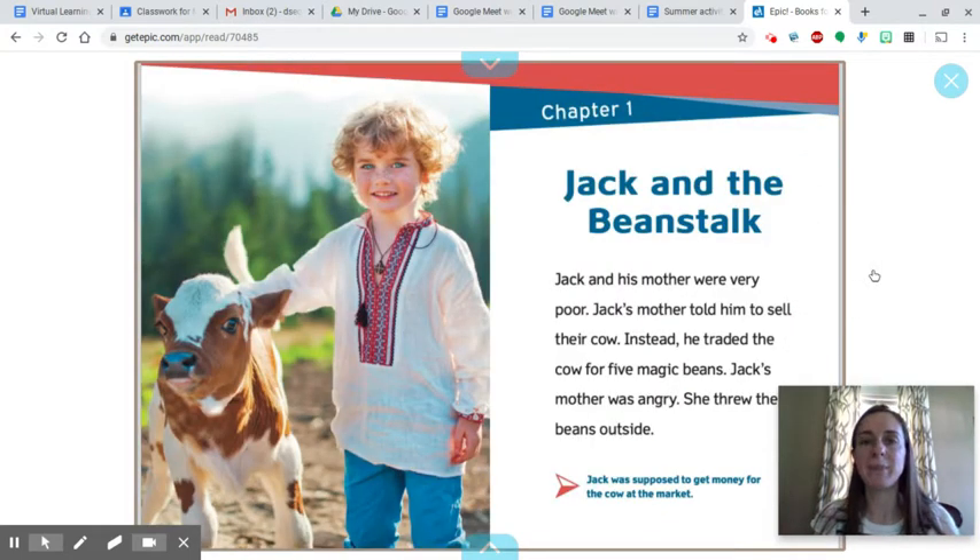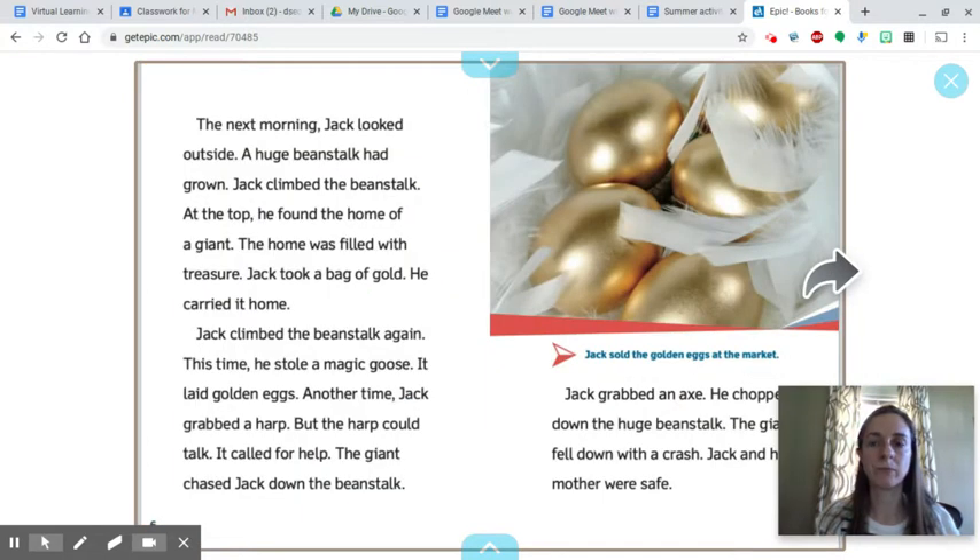Chapter one: Jack and the Beanstalk. Jack and his mother were very poor. Jack's mother told him to sell their cow. Instead, he traded the cow for five magic beans. Jack's mother was angry. She threw the beans outside. Jack was supposed to get money for the cow at the market. The next morning, Jack looked outside.